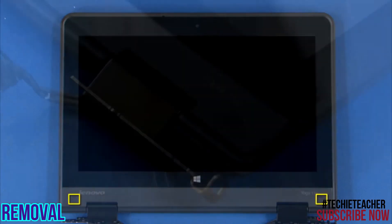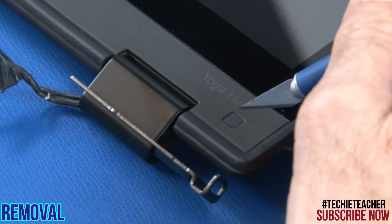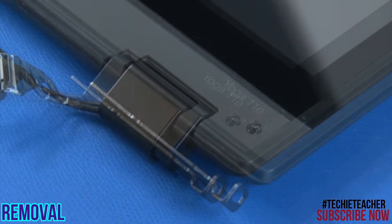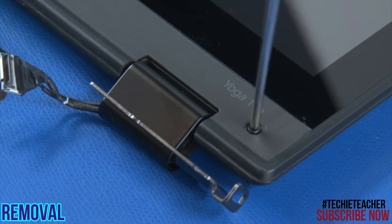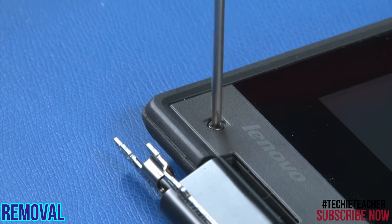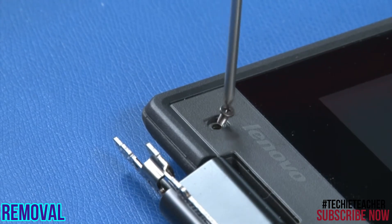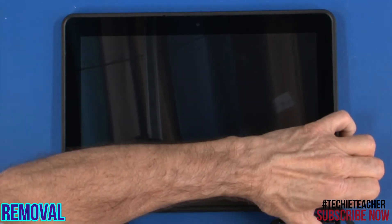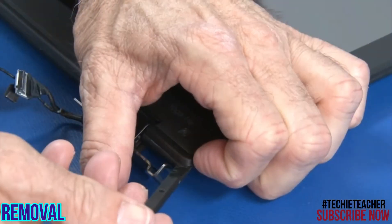Remove two screws from the left hinge elements. Remove two screws. Remove two screws from the right hinge and two screws from the left hinge. Pry the LCD bezel assembly from the cover.